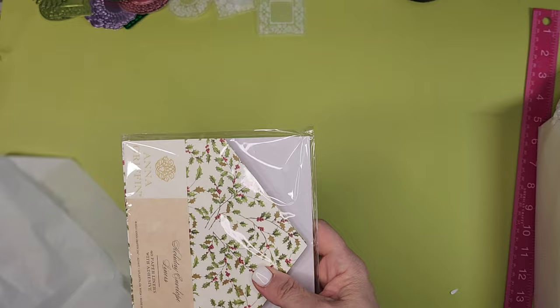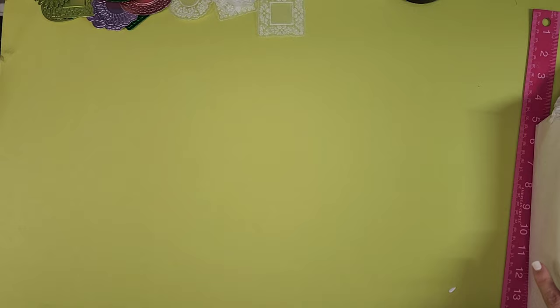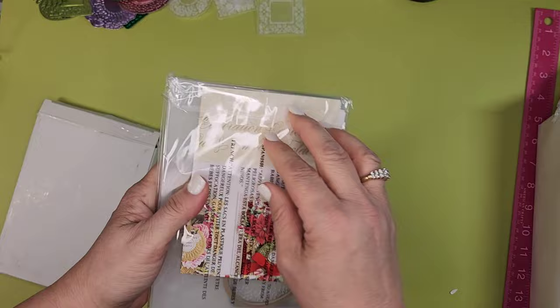These holiday envelope liners were another really good clearance deal — I think $10–$11 for 48 liners that coordinate with your other pieces. I only buy these when they're marked down, so that was a great find.